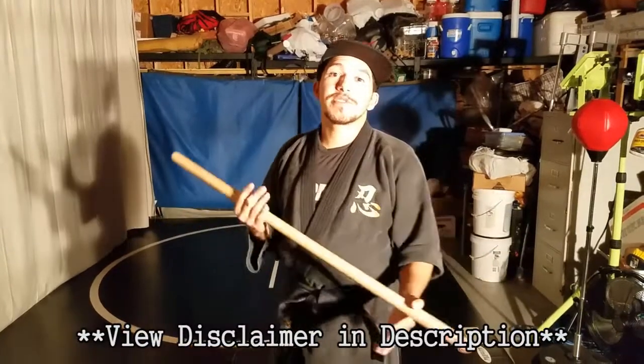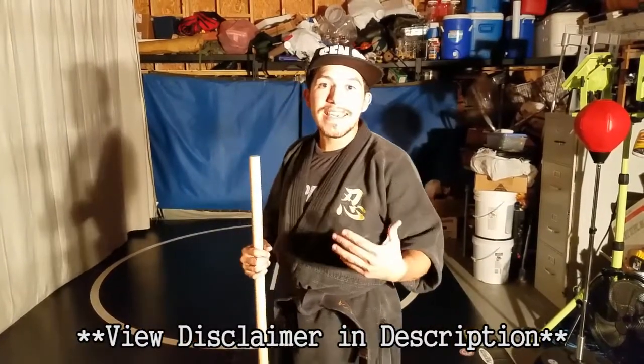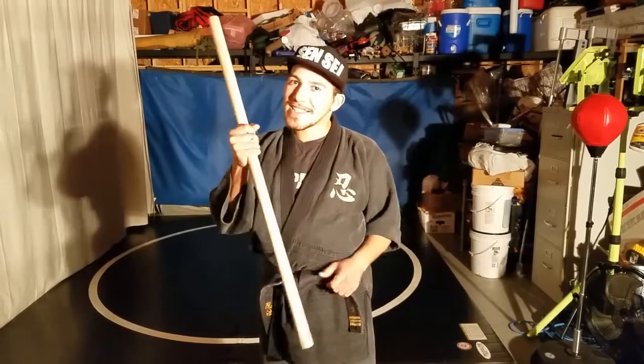Hey guys, Sensei George here. Today we're going over Hanbo Jutsu, using the three-foot staff. I'm going to show you a kata called Hiki Taoshi, and then I'm going to show you how we can apply it in modern-day scenarios, both with a running stick, also known as a Hanbo, and with a tactical pen.